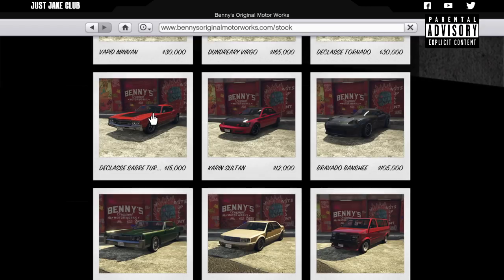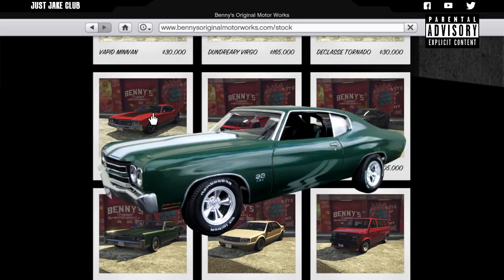Yo, what's going on YouTube, just Jake here and welcome back to my channel for another GTA Online video. In today's video we're going to be building the 1970 Chevelle SS from the film John Wick. It's about time I build this vehicle because it is a sight to be seen — it is so beautiful and I don't even know why it's taking me so long to build this car because it is awesome.